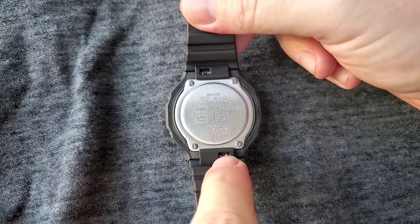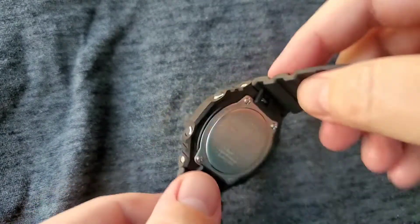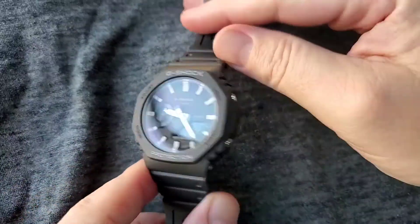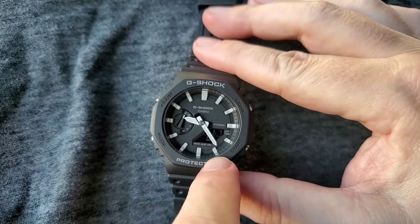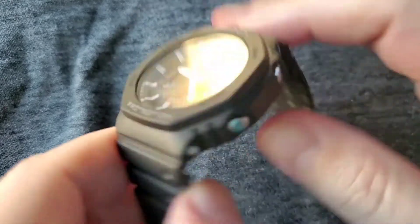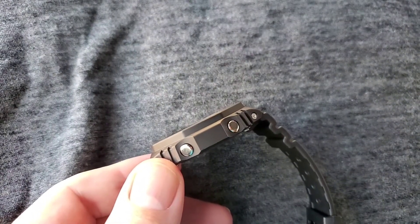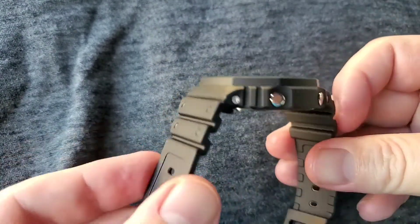You can quick release the straps, remove the case, take out the carbon insert that holds the watch module, take off the back, and take out the watch module. So you can effectively customize everything on this watch. You can change the handset. The indices ring is removable — just pop it out the back; it's a ring with all these teeth stuck to it. You can upgrade the indices rings, change their color, change the color of the handset, and change the color of the outer case. You can even buy a Casio upgrade and convert it into a steel AP Royal Oak style. You can change the straps. Everything is completely customizable.